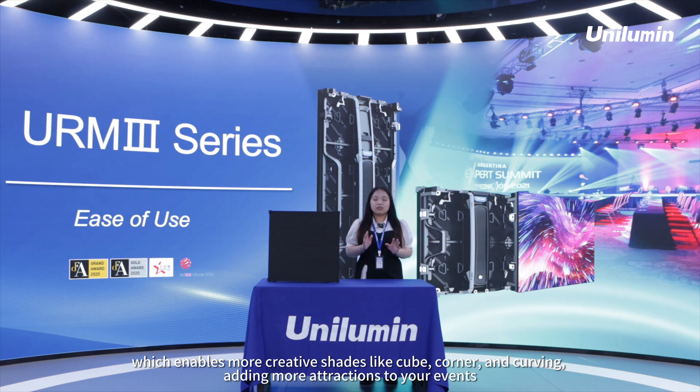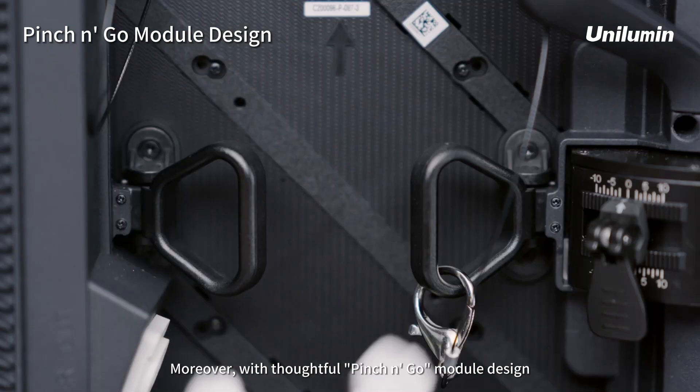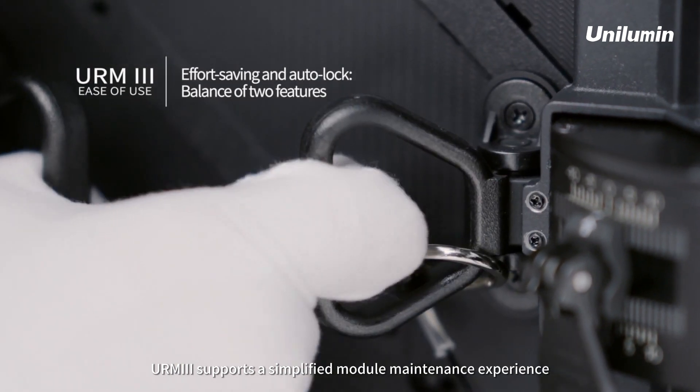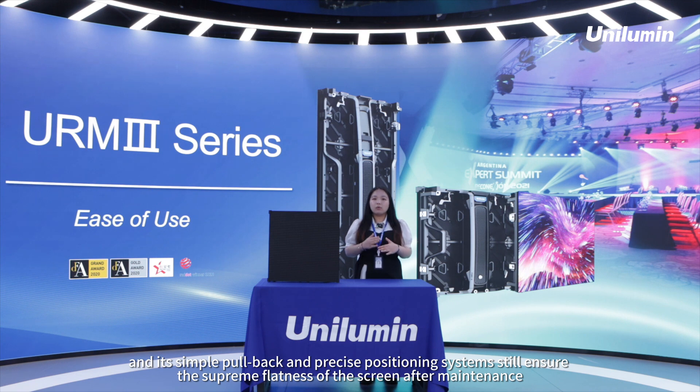Adding more attractions to your events. Moreover, with a thoughtful pinch and pull module design, URM3 supports a simplified module maintenance experience even in strongly windy outdoor environments.